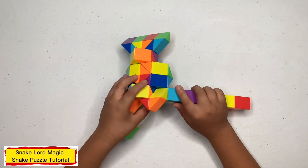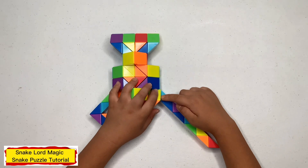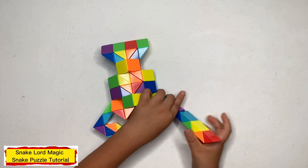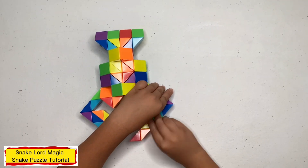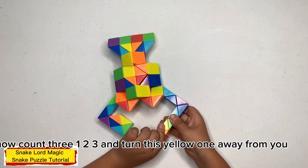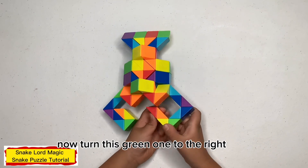Now turn this blue one towards you. Now count three — one, two, three — and turn this blue one to the left. Now count three — one, two, three — and turn this yellow one away from you. Now turn this green one to the right.